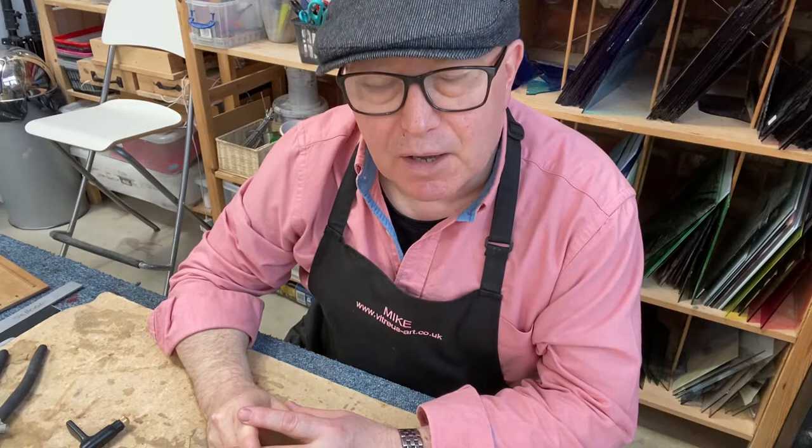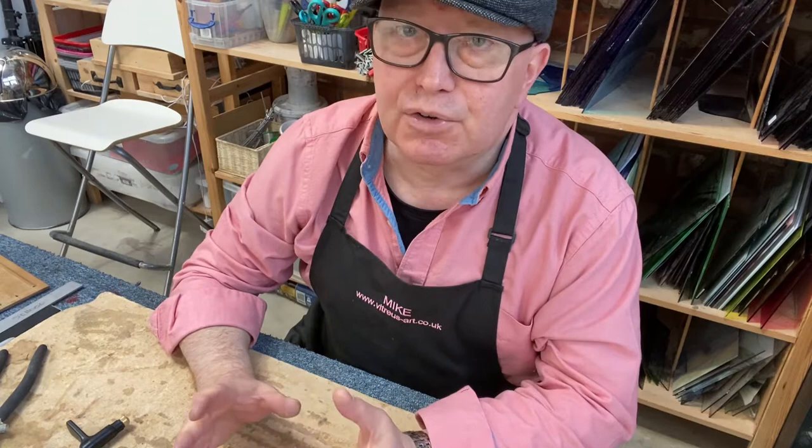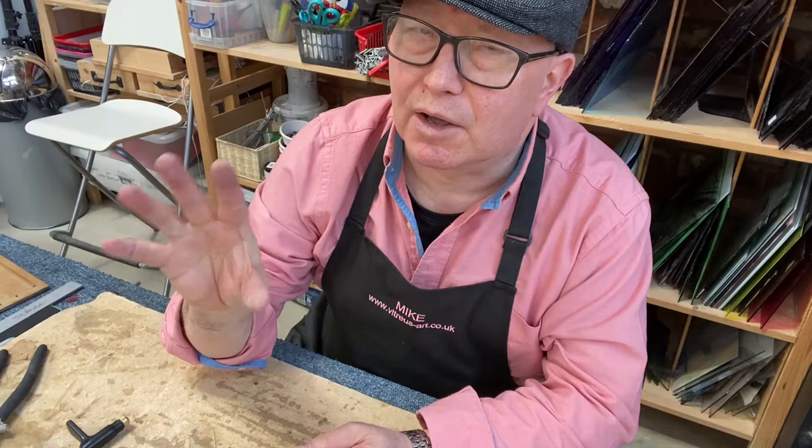Hello, it's Mike from VitressArt again. Today I'm going to be talking about the tools that you need to get started in stained glass copper foiling. I'm going to do another video that looks at the different tools you need for leading, but today is just about foiling.